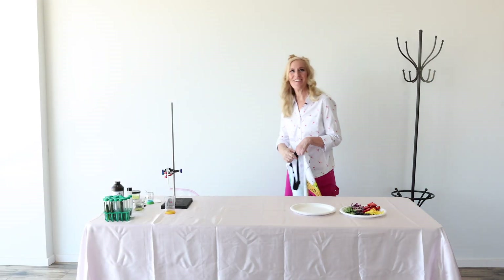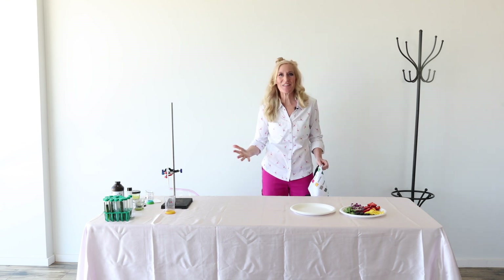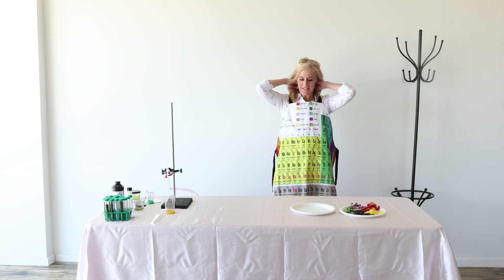Hey friends, how are you? How's your day going so far? I'm so glad you're here. Welcome to Chemistry Colleen's workshop. Let me get my apron on and we'll get started with some fun chemistry today.